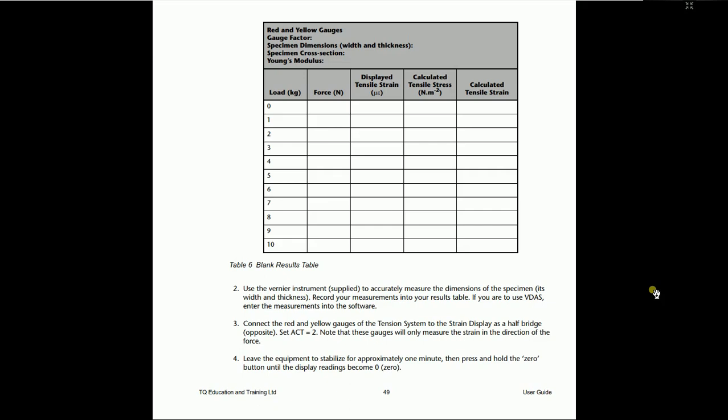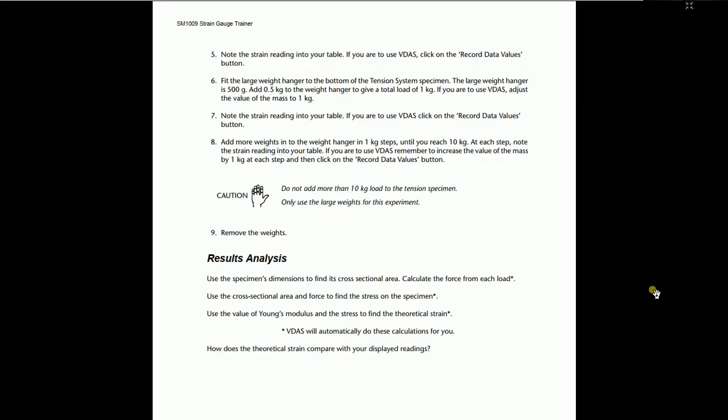Fit the large weight hanger to the bottom of the tensile system specimen. The specimen can be changed — there is a pin inserting them; pull out that pin and you can change the specimen. The large weight hanger is 500 grams. Add five gauge weights to the weight hanger to make a total of one kg. Adjust the value of mass to one kg in VIDAS. You have to put these values manually into VIDAS, then VIDAS will calculate the theoretical values of the strains and the strain display will give the actual values from the live system. Click the record data button. Add more weights in increments of one kg up to ten kg.